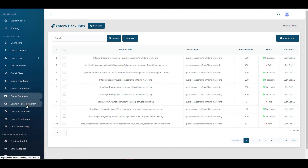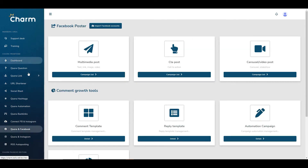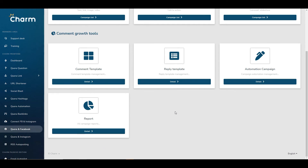You can also connect your Facebook and Instagram accounts, which lets you share the pages you've created using the Quora link tool — your landing pages and so on. You can share them on Facebook via multimedia posts, call-to-action posts, carousel posts, and video posts — basically everything you can do within Facebook anyway, but from within this tool. You can share those links with your audience if you have one. There are also some reply templates and automation tools for both Facebook and Instagram.